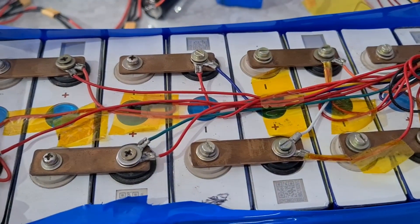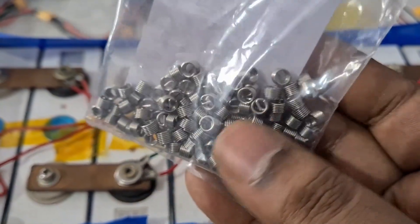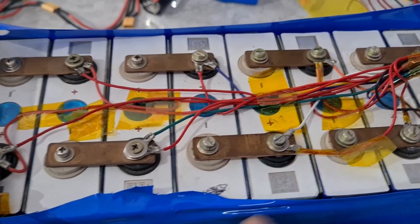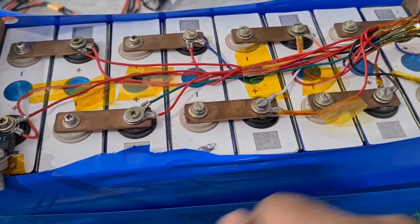I also got lots of extra springs, so they might come in handy at any point. This is how you can fix the terminal, guys. If you like this video, do give it a thumbs up, and if you haven't subscribed to my channel, do subscribe. Thank you so much!